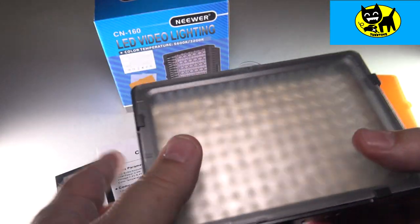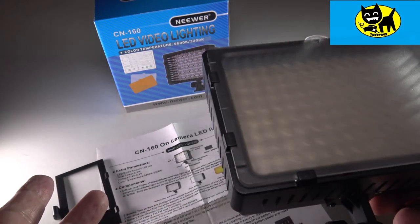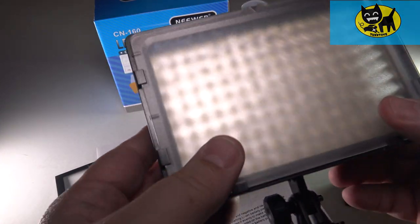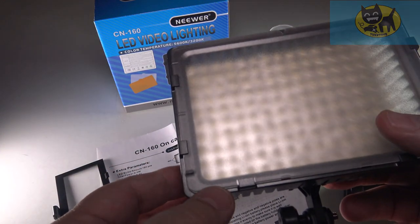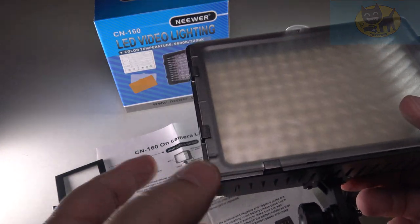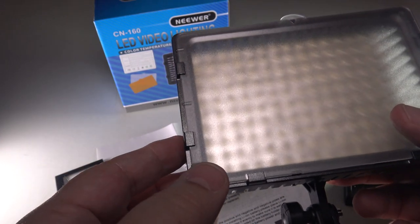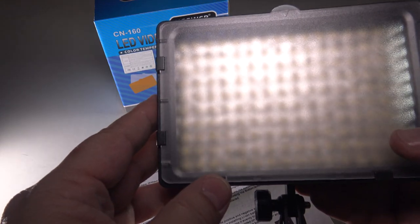Good stuff, guys. If you have any questions, let me know. If you're just starting on YouTube and wondering where to start with some good lighting, give this a try. I have a link for you in the description down below, check it out. You can be well on your way to making YouTube videos. It's really important to have good lighting — and good sound too, actually. I may do a separate video later on sound, but lighting is very important. Make sure you have good lighting for your videos.